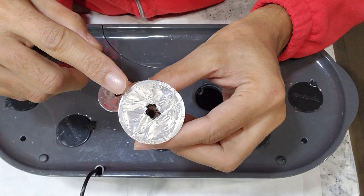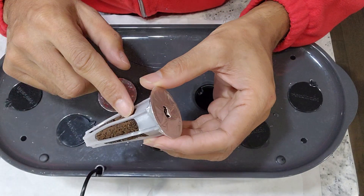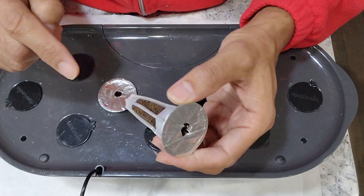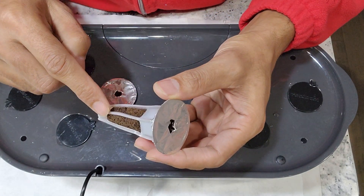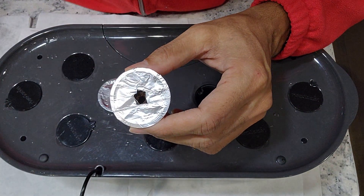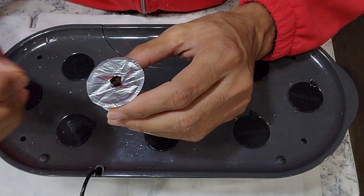I already prepared the pods in the cheapest possible way. I just bought some off-brand sponges and I am using aluminum foil as a sticker and I am reusing the existing pods. This is the most cheapest way. Now I am placing two seeds in each pod and starting with two pods.